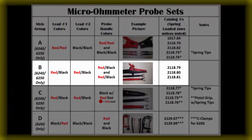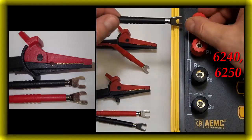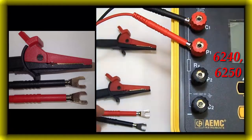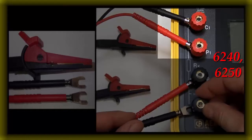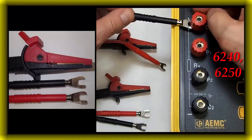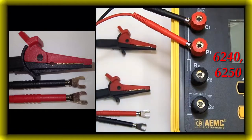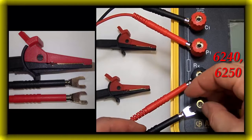Style group B for 6240 and 6250. When using the three part numbers from style group B where the leads are red-black and red-black, the connections will not match the color coding on the instrument's terminals. In these cases, the black lead will always connect to a C terminal and the red lead will always connect to a P terminal, or vice versa. Note: these leads are not approved for use with the model 6292. For probe number one: black lead to red C1, red lead to red P1. For probe number two: red lead to black P2, black lead to black C2.